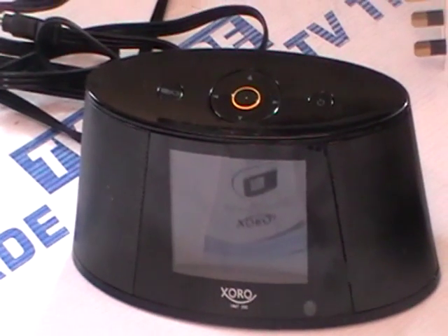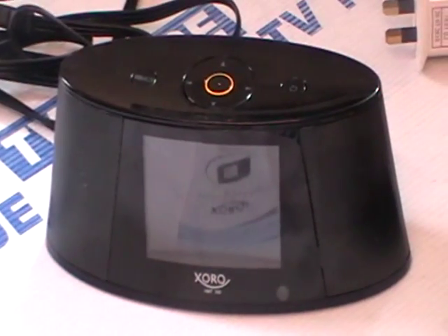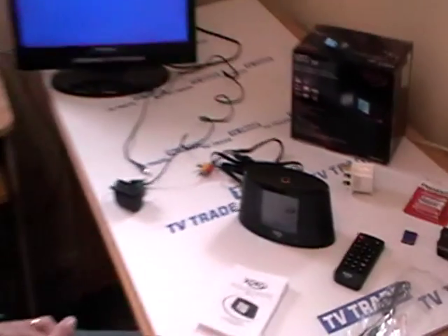Now we've introduced a lot of products onto the TVTrade website over the last number of years but I think very few have the same wow factor this one has. This is a really, really excellent product and by the end of this series of videos hopefully you'll have an idea of why we're so enthusiastic about it.